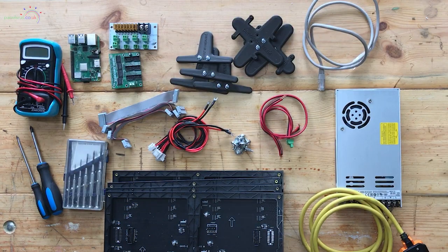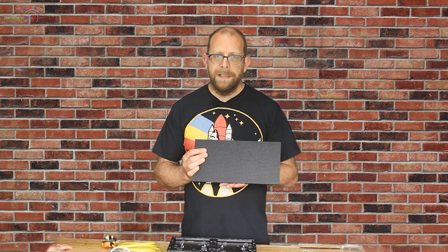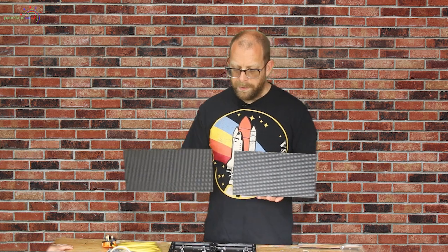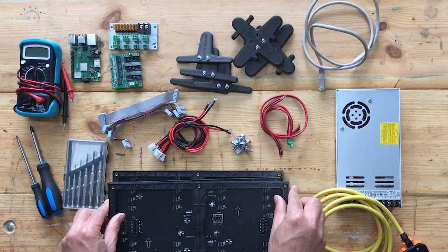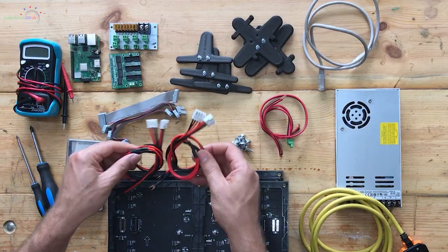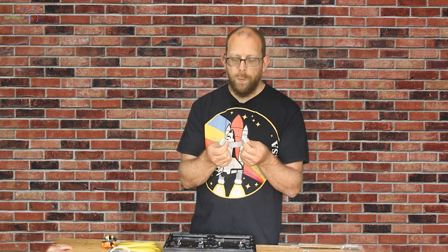First, I'm going to talk through the components we're going to use. First up we have the P5 panels — these are LED pixel matrices, 32 pixels tall by 64 wide, and we're going to join four of them together. The panels come with power cables — one Y cable per two panels — so two of those will cover all four panels. You also get a short IDC data cable to go with each pair of panels.